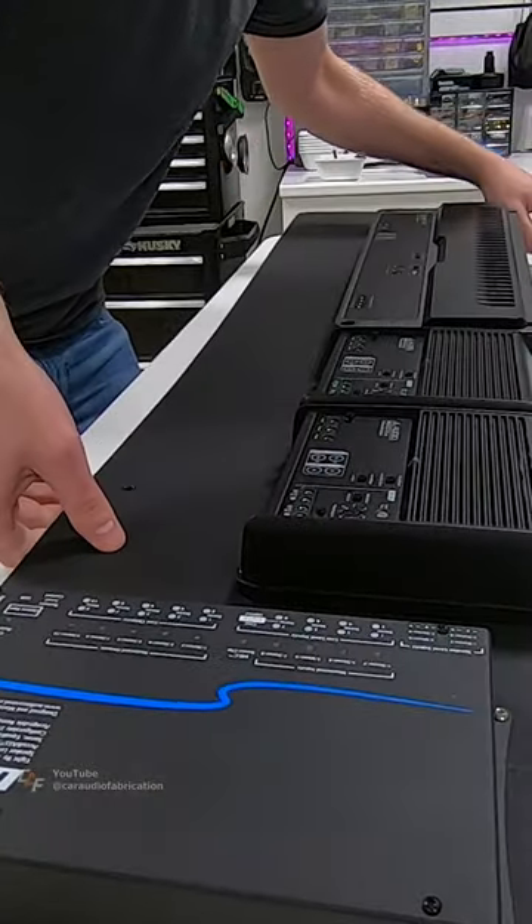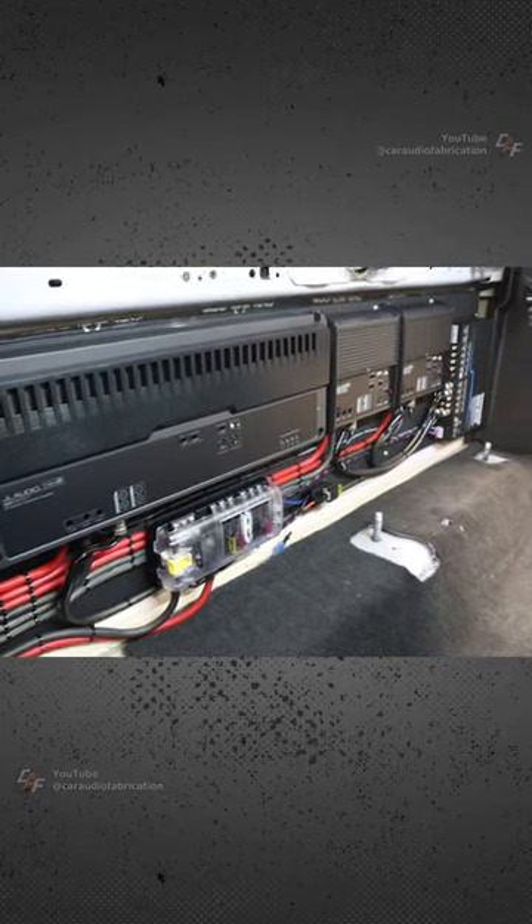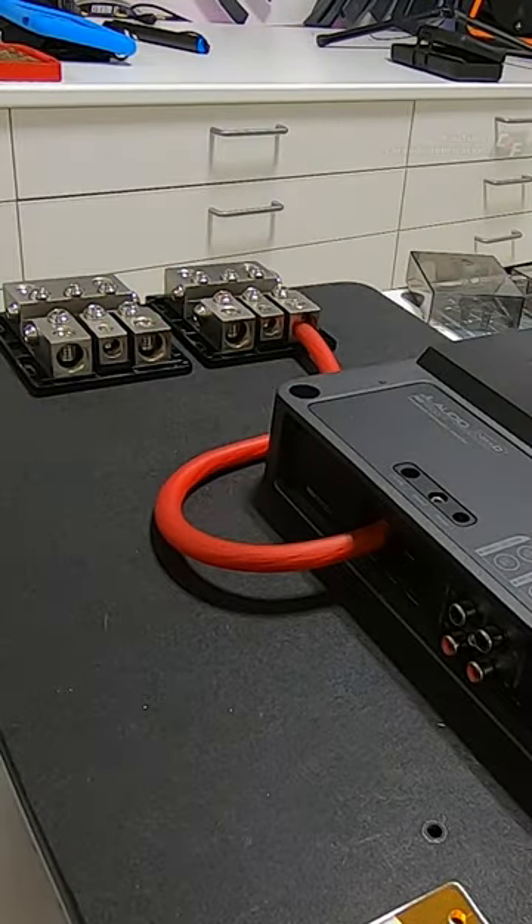Let's get these two 2-channel amplifiers, this subwoofer amplifier, and this digital signal processor wired. After drilling and tapping some holes, I can mount and wire the first connection to our fuse block.